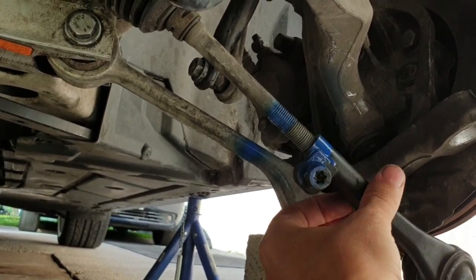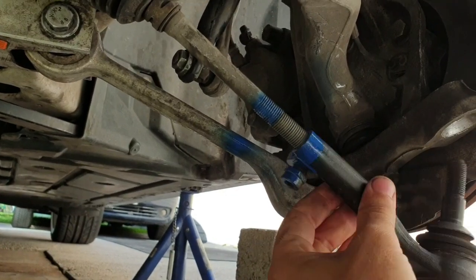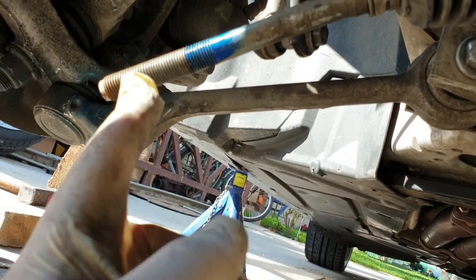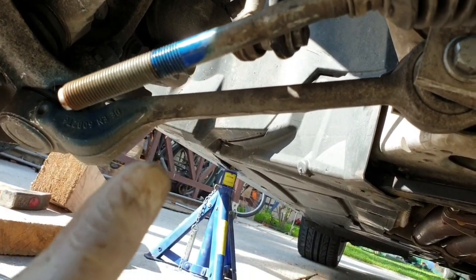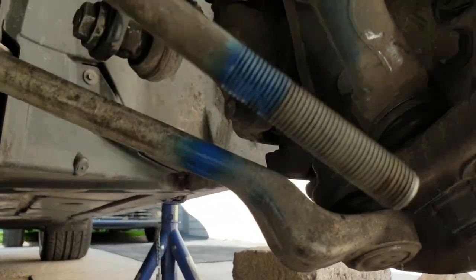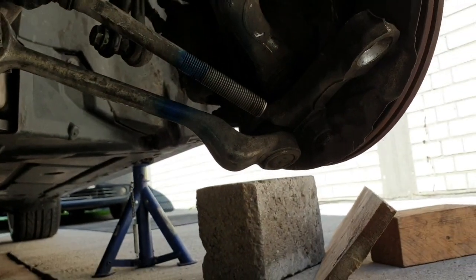And voila - you can see the tie rod is out and you have a perfect line. If the part is the same length as the original one, you can tie it till here on both sides and you have a straight car exactly like before.